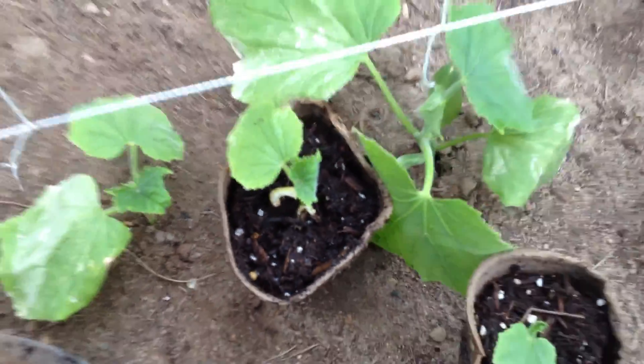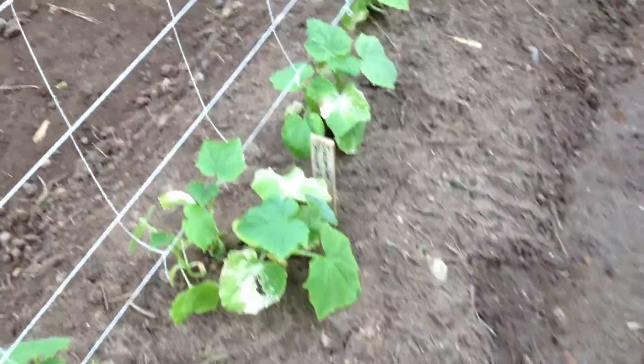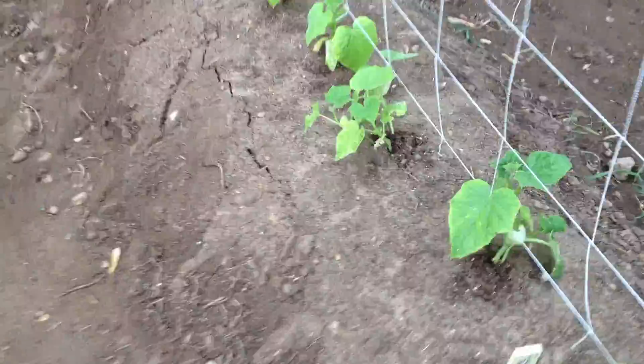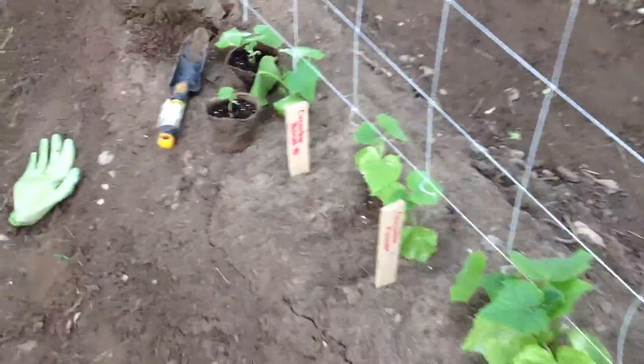I'll show you one of those containers right here. It's going to start raining on me. Look at these pretty cucumbers — that one needs to be cut back. Some of the leaves didn't like their new surroundings. Here's the difference: this size container is the one that the larger cucumbers were in, and I'll show you next to this other container. It makes a big difference.